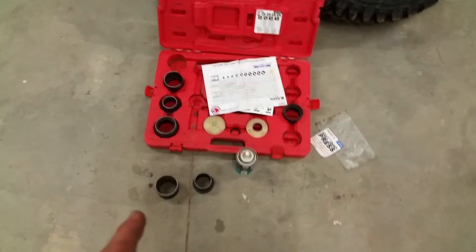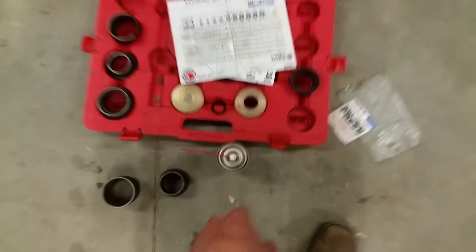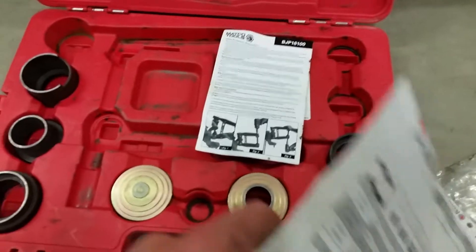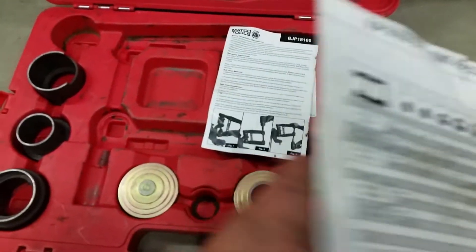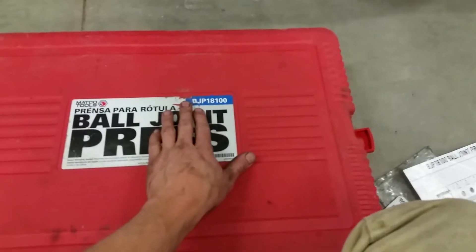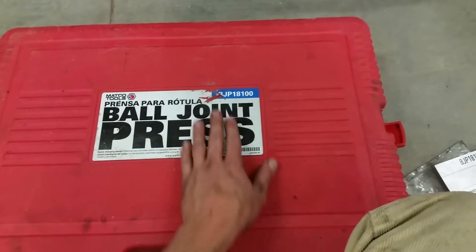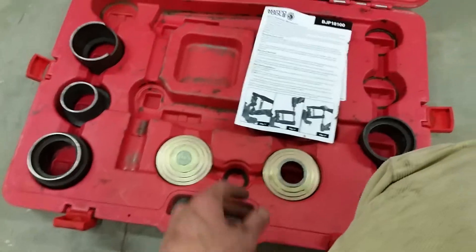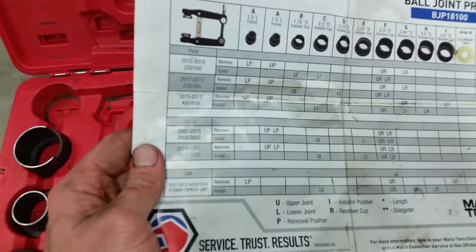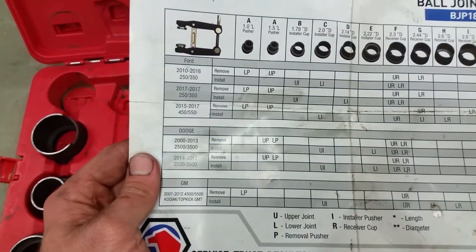Hey folks, just here doing a ball joint video. I'm going to be using this Matco ball joint press — this thing is king. The part number is BJP18100 and it's quite a kit. It's mainly designed for your light duty pickups, light duty diesels, so your heavy duty pickups.